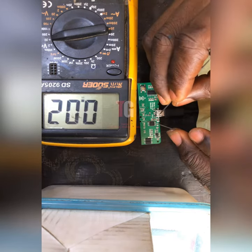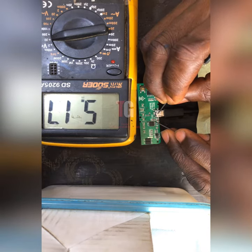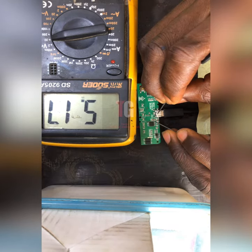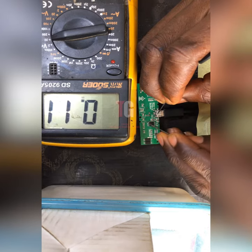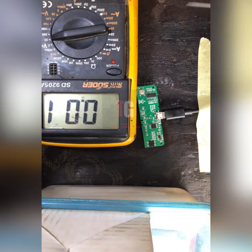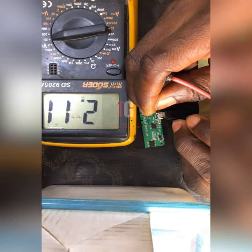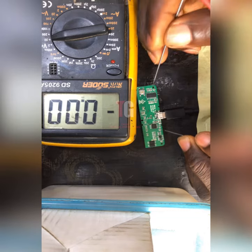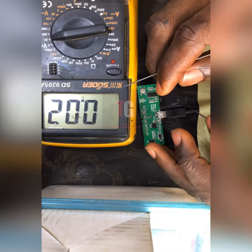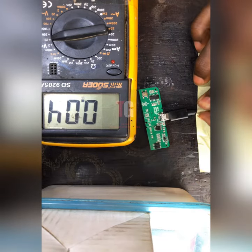Let's check if we have five volts — this is ground. You can see we have 5.17 volts. Now, what about the output that is coming out from the charging IC that is applying to the battery connector? It's applying 2.11 volts. And if we check again, it's supplying about 1.19 volts — which is very low. So the problem is this charging IC is not supplying the correct voltage.